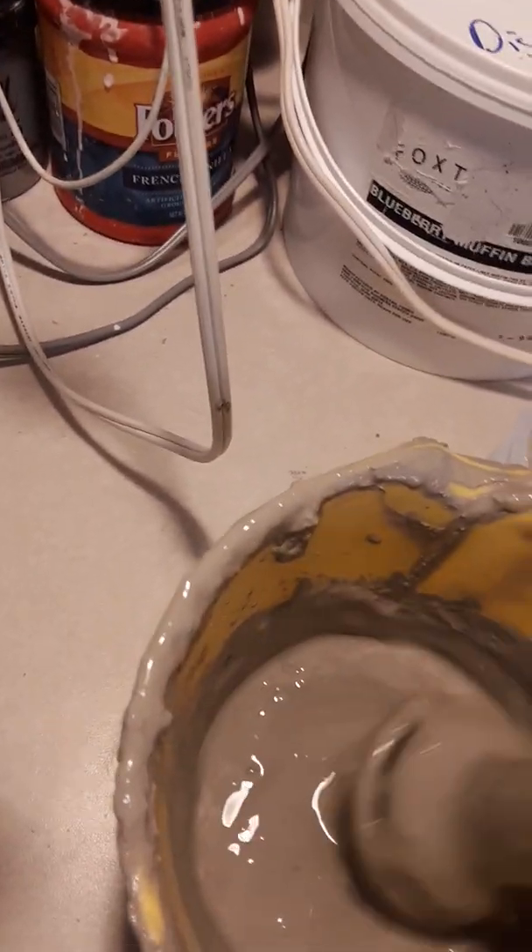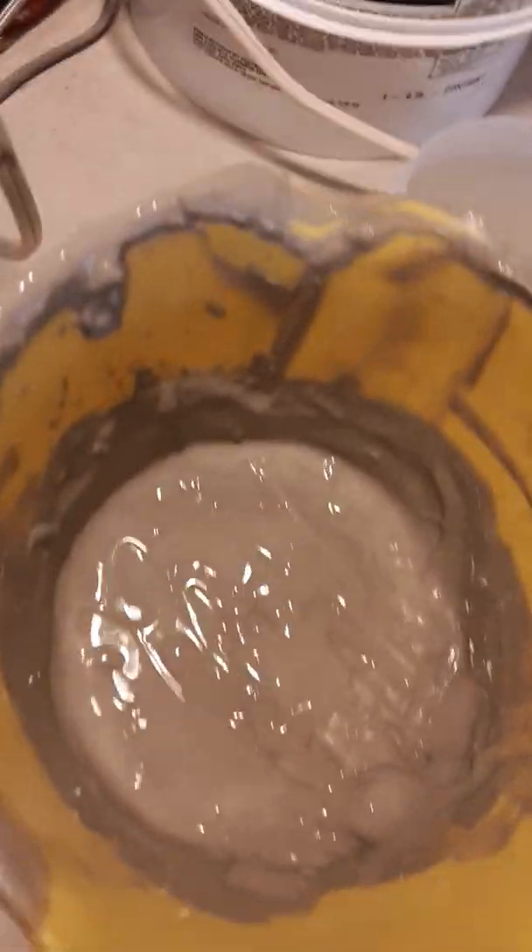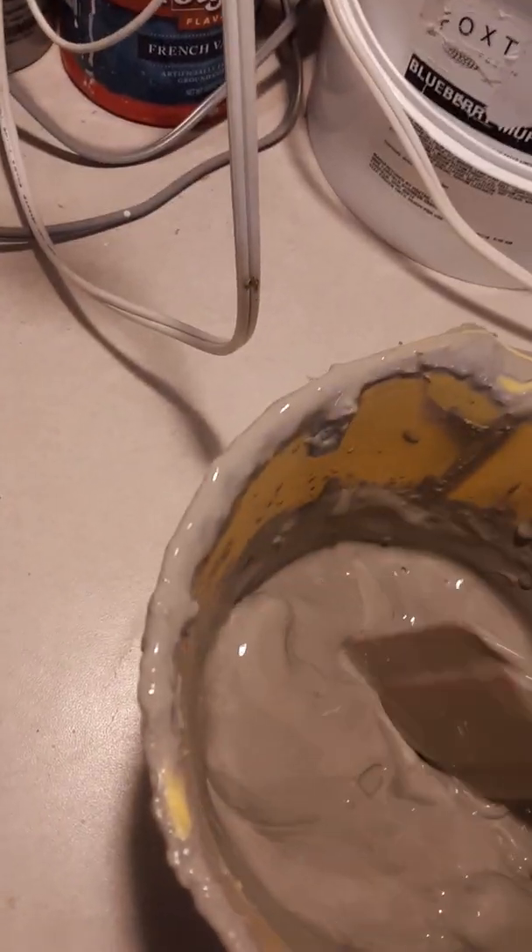You can see now that instead of a wet mashed potato texture, I now have a nice liquid slip. You can see how that's nice and creamy.